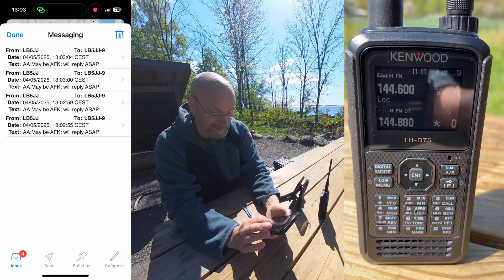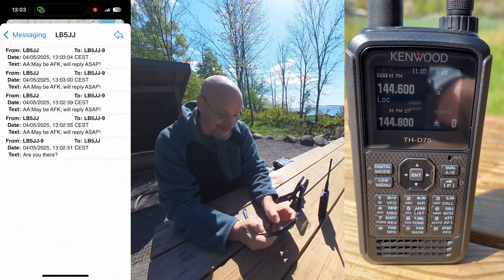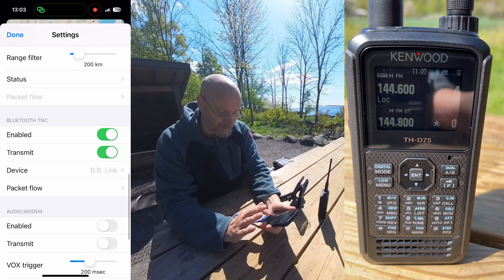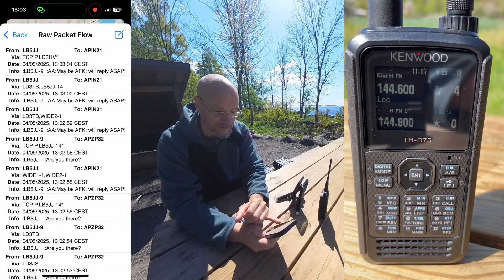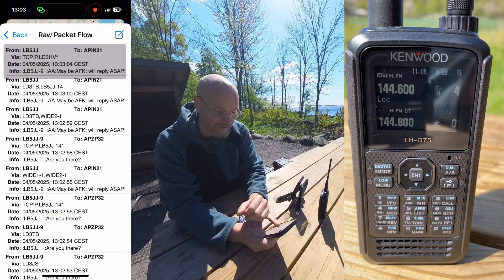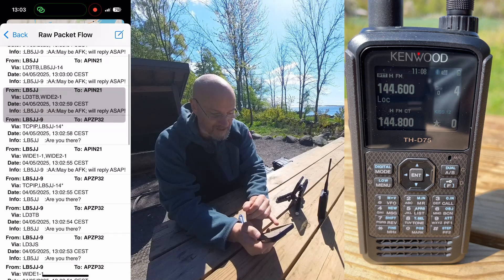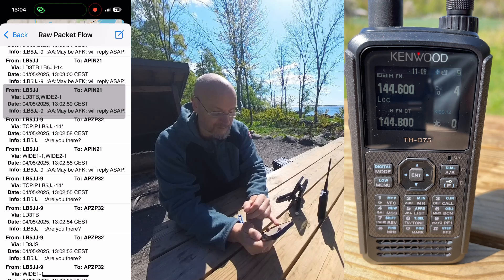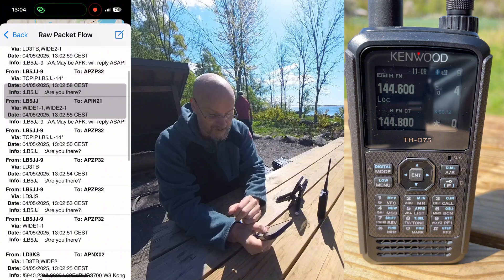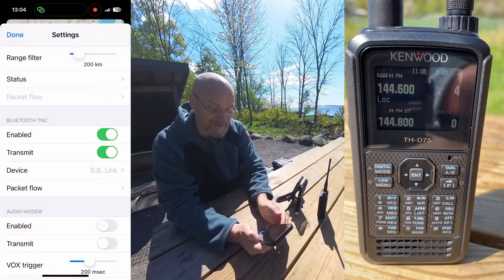Fairly simple duplicate checking would be able to eliminate this issue in the user interface, but hey, what can you do. Going into the Bluetooth TNC packet flow we can look at the different paths. This one came in over TCP/IP via Lima Delta 3 Hotel Victor. This came via my digipeater at home Lima Bravo 5 Juliet Juliet dash 14. This came via the local group's digipeater Lima Delta 3 Tango Bravo. And it seems I can hear my home station directly over RF as well — a great many ways of reaching my station at home.